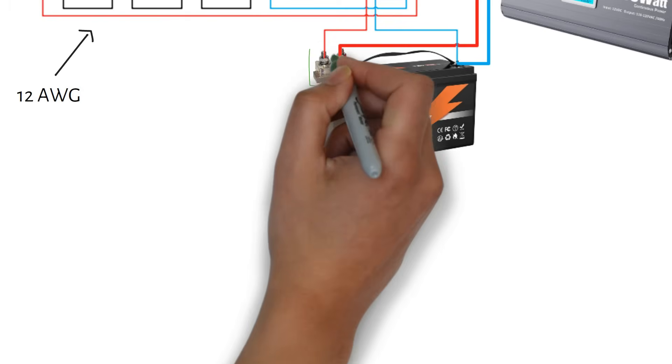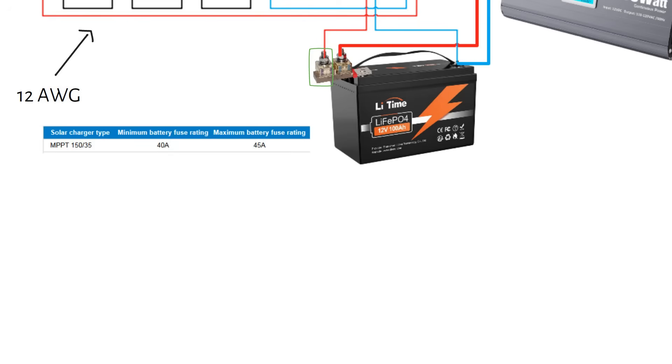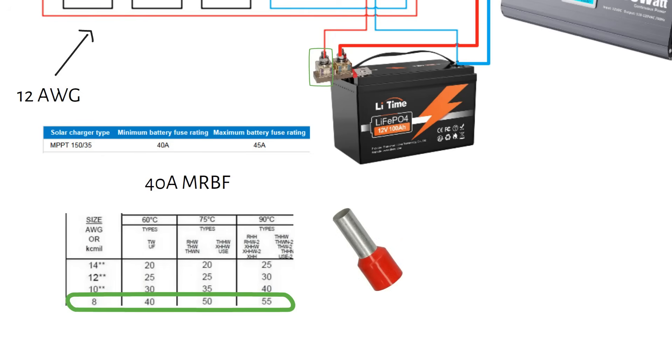Next up is the sizing of the fuse and cable from the charge controller to the battery. According to the Victron manual, we must choose a fuse between 40 and 45 amps, so we will use a 40 amp MRBF fuse because it's easy to mount on the battery terminal. Now we need a cable that can carry at least 40 amps — this is an 8 gauge or 10 mm² cable. It already has ring terminals, so you don't need to add those. I recommend crimping some ferrules on the end that goes to the MPPT.